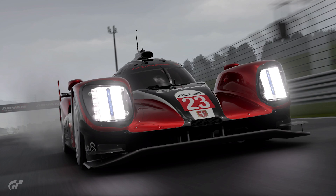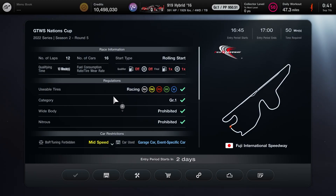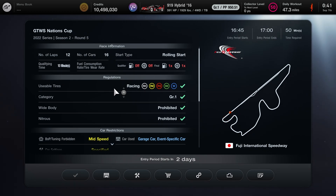Hey everyone, Mr. MC here. This is a guide for round 5 of the 2022 Nations Cup Stage 2 taking place at Fuji International Speedway with any Group 1 car. The car we'll be using is a Porsche 919 Hybrid. Fuel and tire wear times 1, 12-lap race with a rolling start.